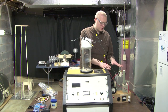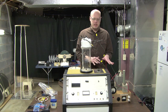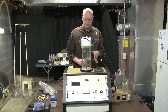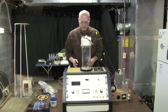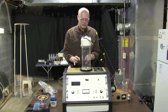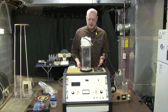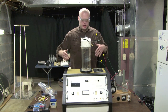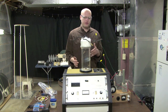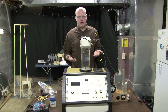We have a power supply here that is going to produce about 1,200 volts of DC, giving us about 10 to 25 milliamps. We're going to get a vacuum in this tube of about 2 millitorr. The reason we're doing this in a vacuum is because we can't compete with the voltage that Mother Nature produces. Therefore, to compensate for that, we're lowering the atmospheric pressure in this tube so that the voltage we can produce is comparable to what Mother Nature might be able to produce.